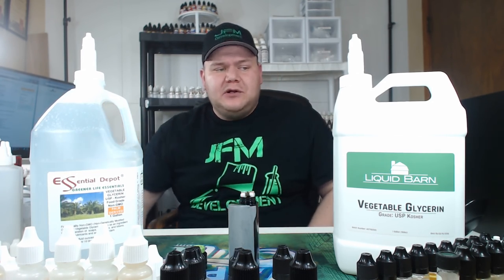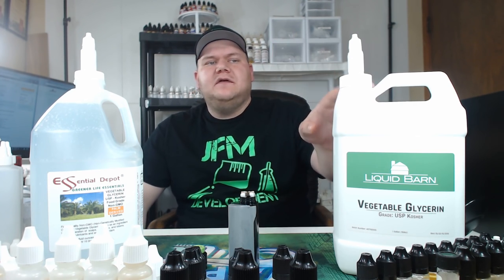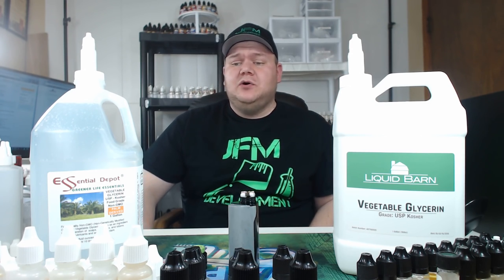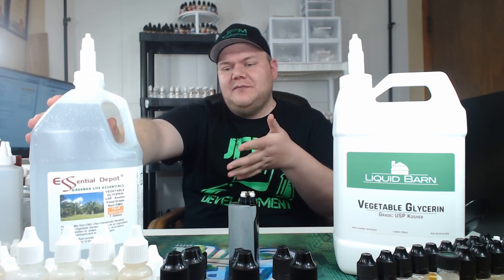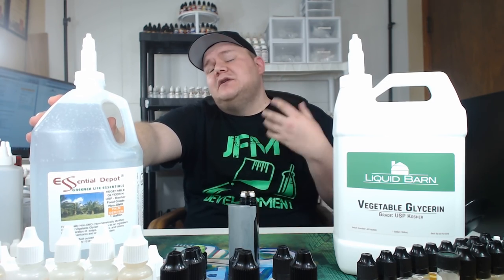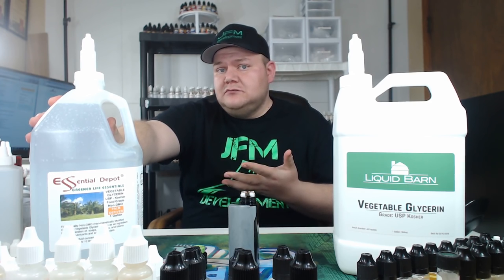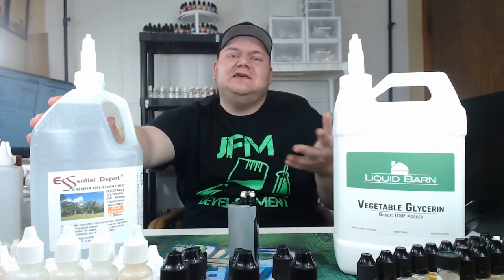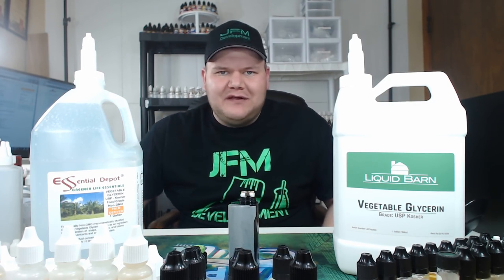Now, this is the debate when it comes to VG. A lot of people like the Liquid Barn VG — I love the Liquid Barn VG — but it does cost more. And then there's the Essential Depot where you've got one side of people saying the Essential Depot VG is great, there's no difference and it's a whole lot cheaper. Then you've got the other half saying it's not as good as Liquid Barn or other VG carriers. Well, I wanted to put that to the test.